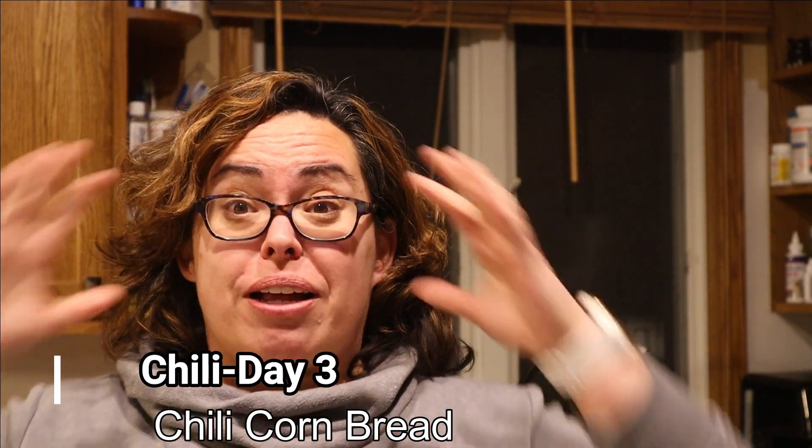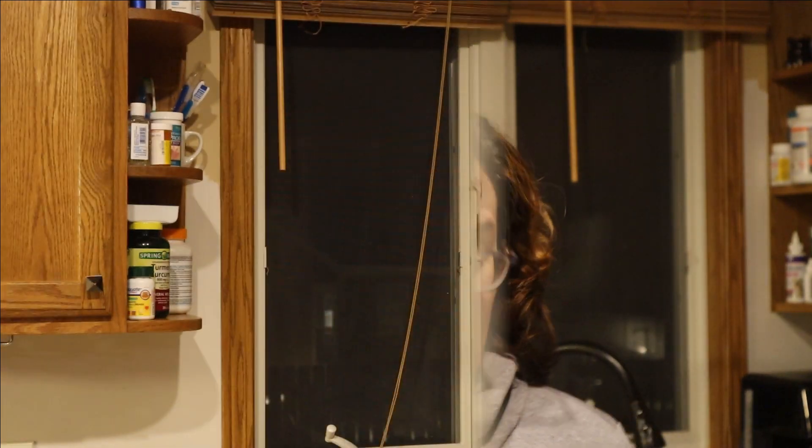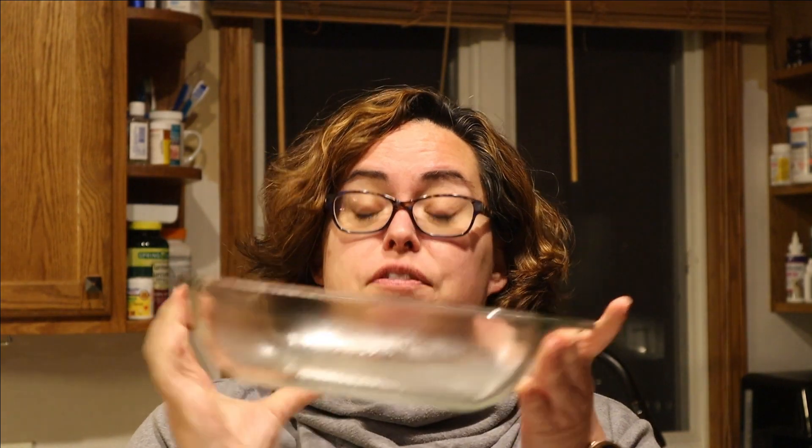Today we're doing chili cornbread. I've never really made it before but I don't think Sam the Cooking Guy is gonna steer us wrong. What I've already done is greased an eight-by-eight pan - if you have a nine-by-nine I don't think it'll matter too much but the recipe does specify eight-by-eight. The recipe says to use one cup of leftover chili. I'm at the point where we need to use this up, so I've got a little more than half a cup - we're gonna call it good.